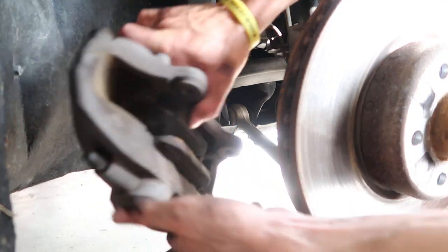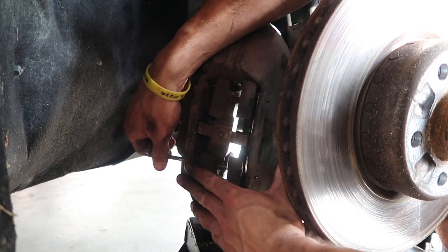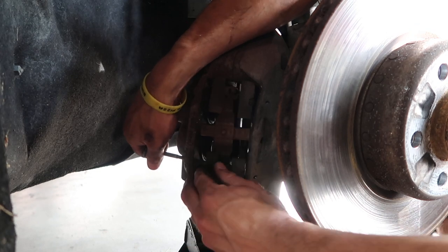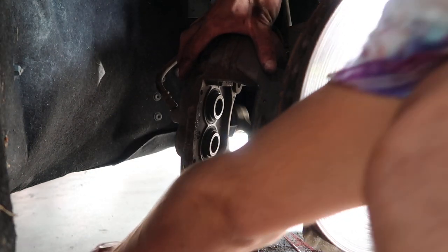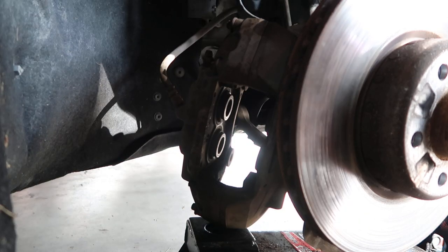They might still want to fight you a little bit, but it's part of the game. You might have to move the pads around a little bit. Those pins will pull out and the pads should fall right out. This angled spring retainer — keep that because you're going to need it. Old pads are out.